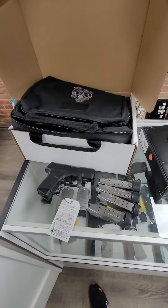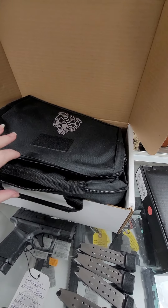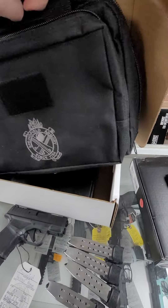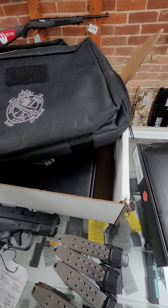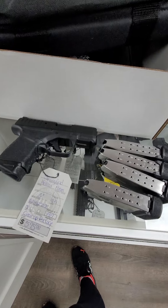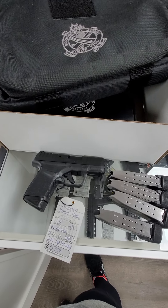Then we have the Springfield Hellcat Gear Up Package. It comes with a Springfield range bag and five magazines: one 11-round magazine, two 13-round magazines, and two 15-round magazines. Pretty cool little package. This one is $575.